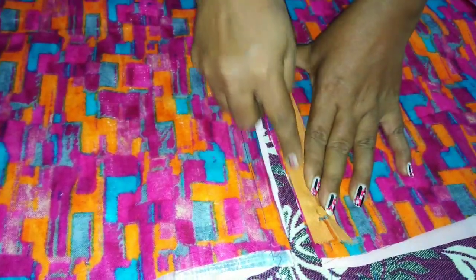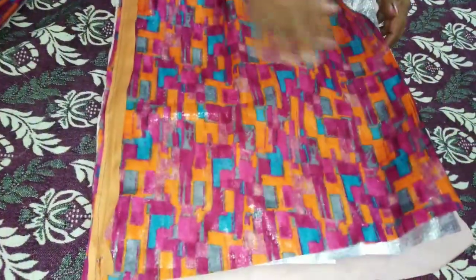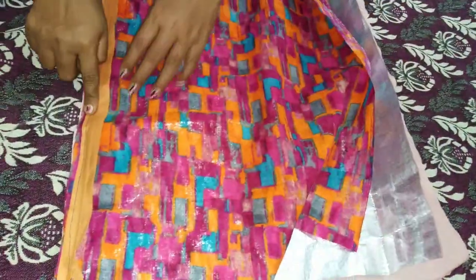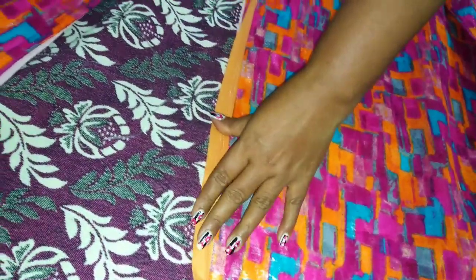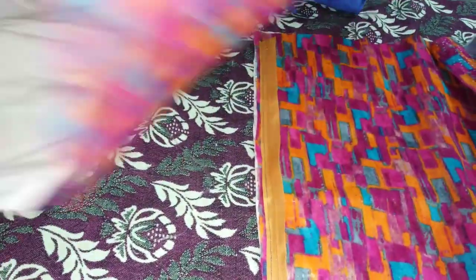You can do the top stitch in the second stitch. You will do the top stitch in the second stitch. I've put it in the first stitch and I have to do it.